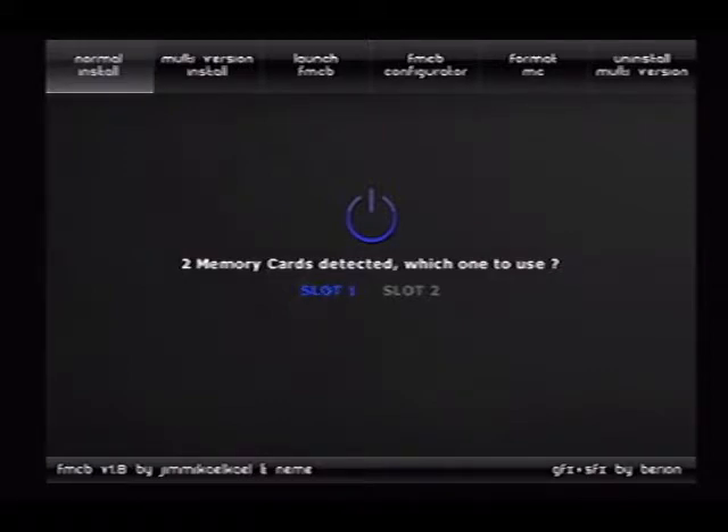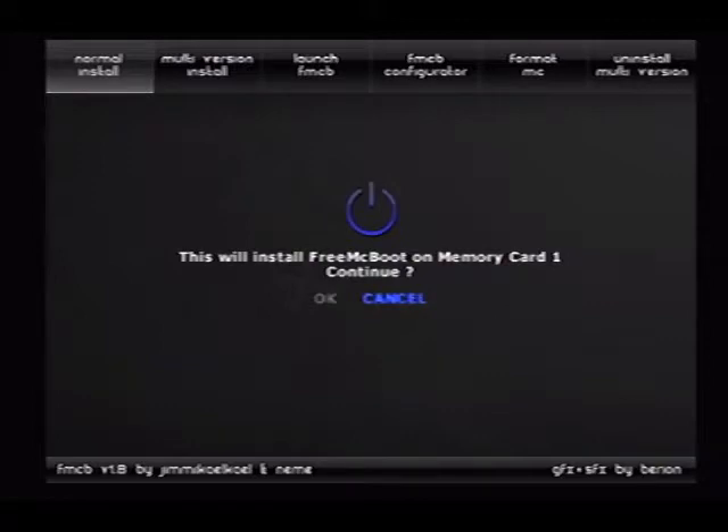Detecting memory card. So mine's slot 1, because my mod is in slot 2, which yours should be as well. So slot 1 — we'll install FreeMacBoot to memory card 1, continue.